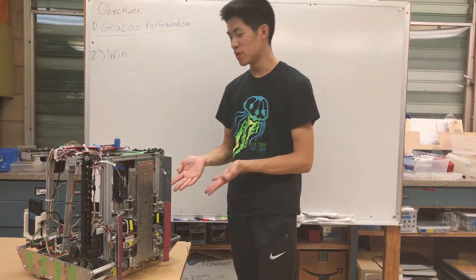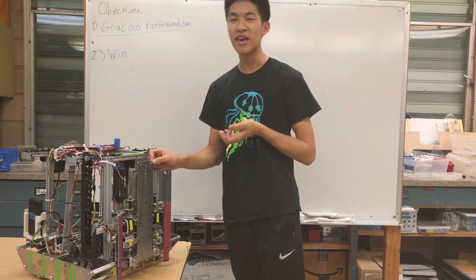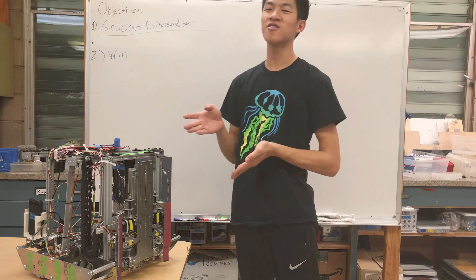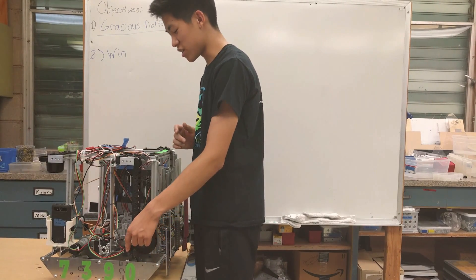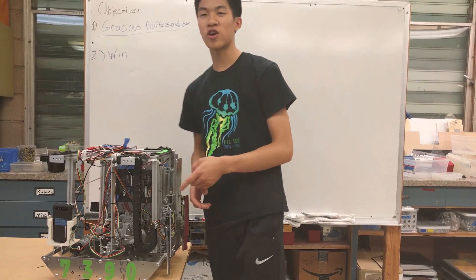For our robot, the way we built it was we used mostly CAD'd aluminum parts — all eighth inch aluminum, which we sent into a fabricator and got them custom cut just for us. It's driven by four mecanum wheels using four 40-to-1 motors, driven one-to-one using chains.